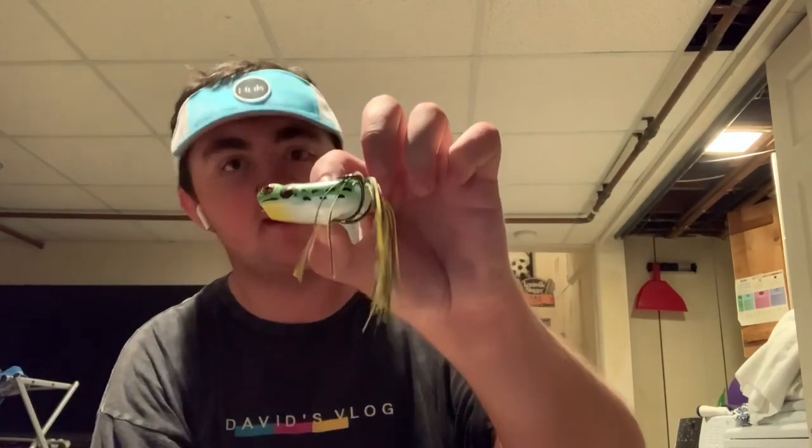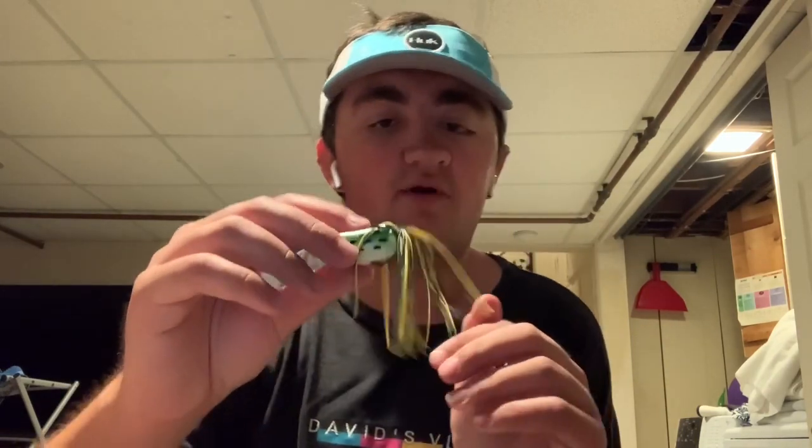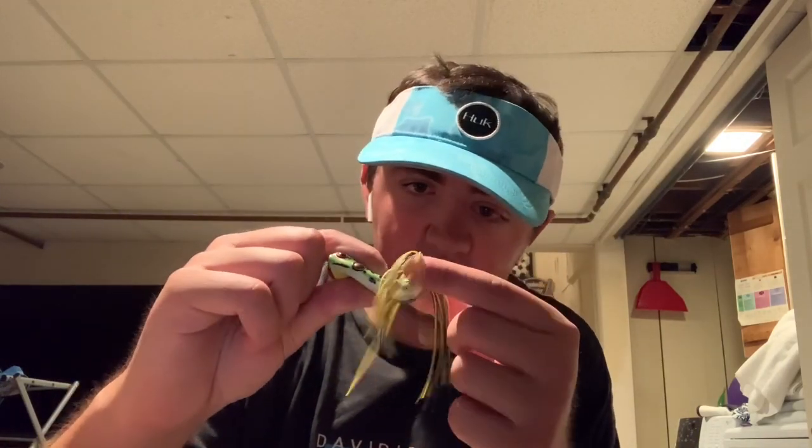Going off Booyah again — here I have the Booyah Poppin' Frog. Poppin' Frogs are some of my favorite frogs to throw aside from normal hollow bodies. It's kind of a mix between a frog and a popper — when you pop this frog, water spans over it just like a popper. The plastic on these things is phenomenal — you press down and the hooks come right out, ready to go.